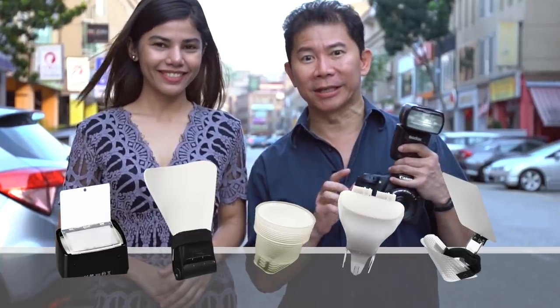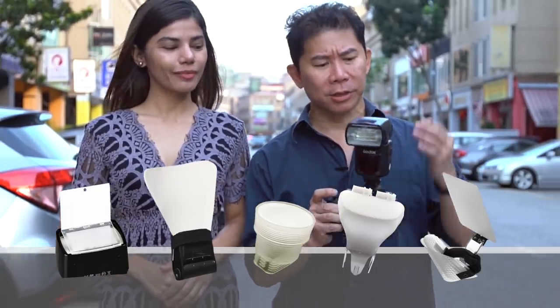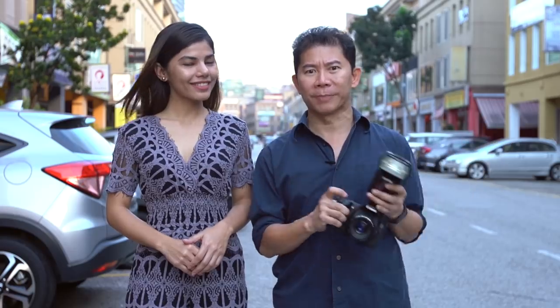In today's episode, Emma and I are going to find out once and for all which of these diffusers is best used when you have your hot shoe flash on your camera on TTL and nowhere to bounce.